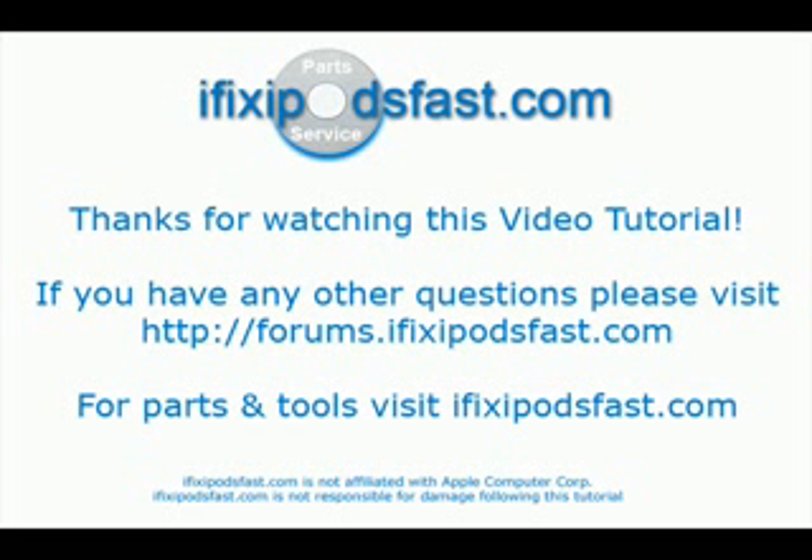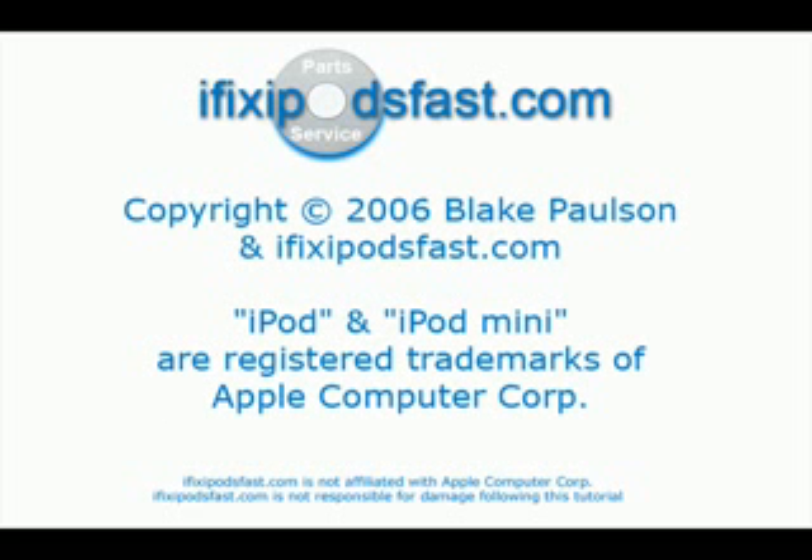This ifixipodsfast.com video tutorial is copyright of ifixipodsfast.com. The iPod and the iPod mini are registered trademarks of the Apple Computer Corporation. Thank you for watching this video tutorial — we hope it has helped you out in replacing the battery in your iPod video.